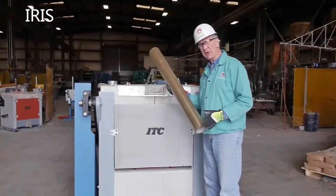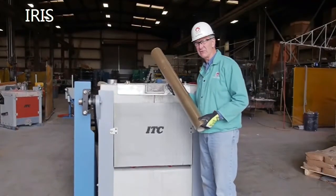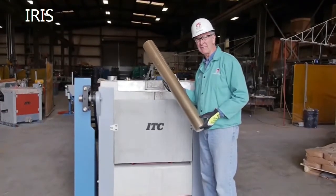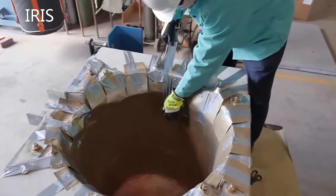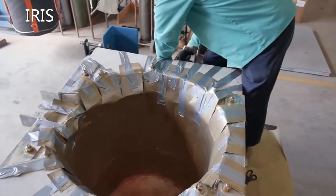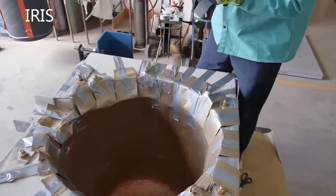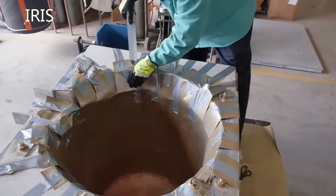For the larger furnaces, we recommend using mica paper. This furnace here is a 2,000 pound furnace with a large crucible, so mica paper is what we recommend for that type of furnace. We've installed the mica paper going around the inside circumference, and we are now covering up the cuts we made at the top of the mica paper so that none of the refractory goes down behind it.